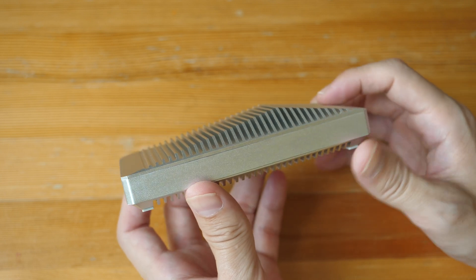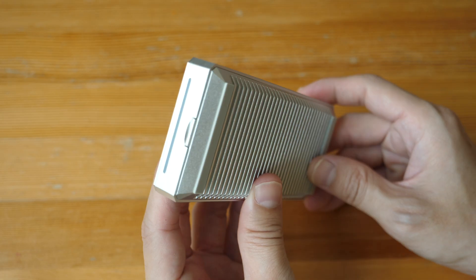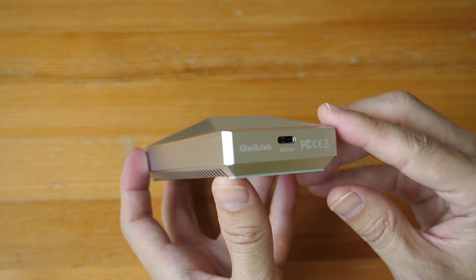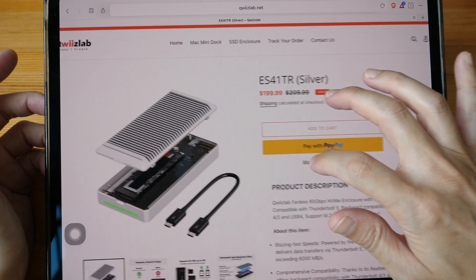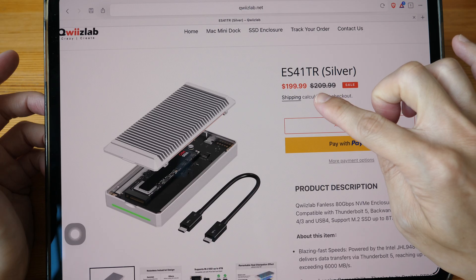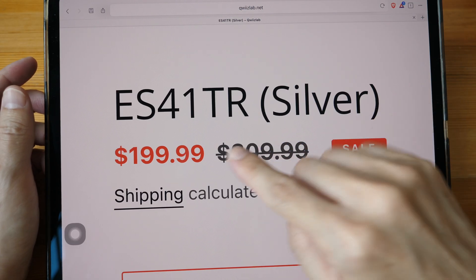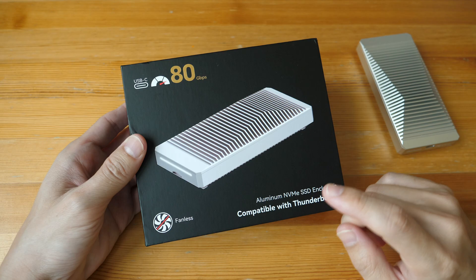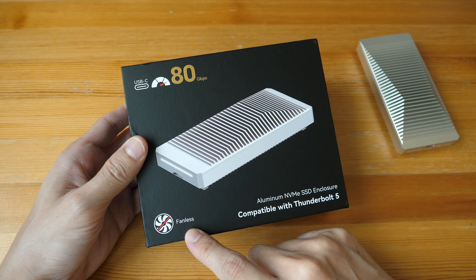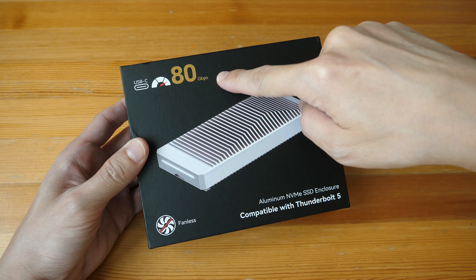Today I'm reviewing the Quizlab Thunderbolt 5 NVMe SSD storage enclosure with a PCIe Gen 5 SSD. This is a review unit provided by the company, and the price at the time of review is US $199. The model number is ES41TR. This SSD enclosure features a fanless design and transfer speed is advertised to be up to 80 gigabits per second.